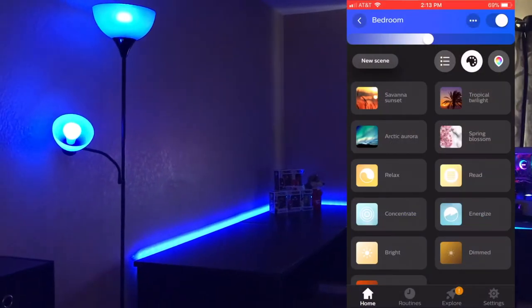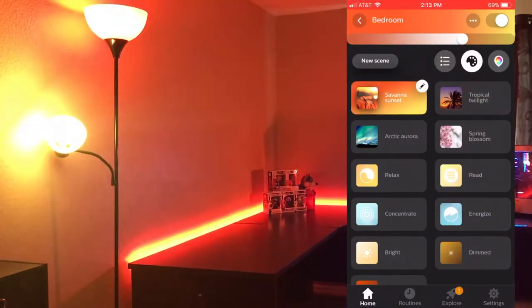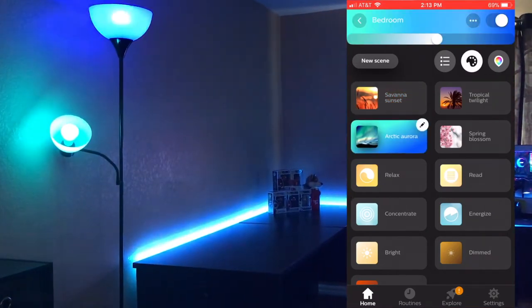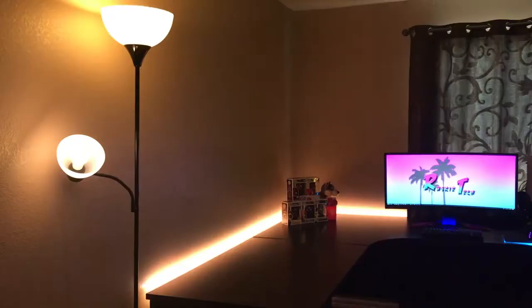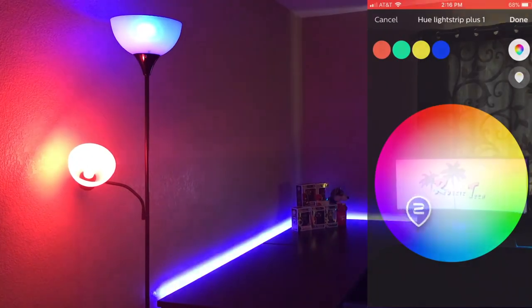There's currently a Philips Hue application for iOS and Android that you can use to set your light colors. You can also set scenes and specific times to wake you up or when you're going to sleep the lights will turn off. The scenes can set the mood with a sunrise theme, a sunset theme, or anything you want — you can fully customize them and set it to how you prefer.